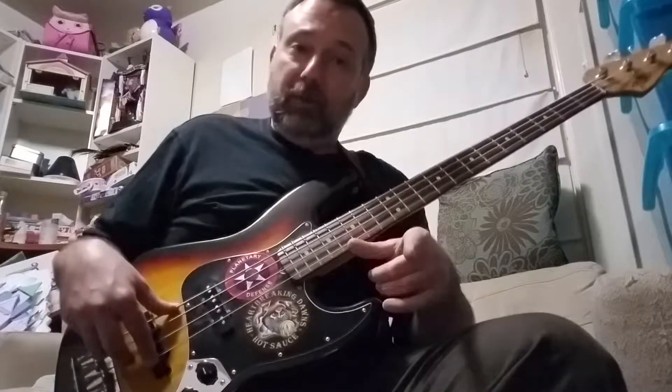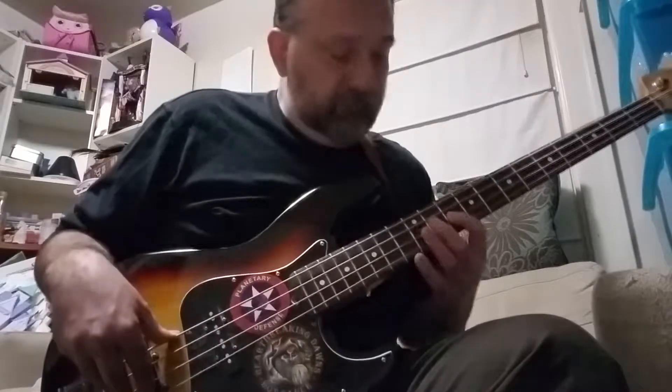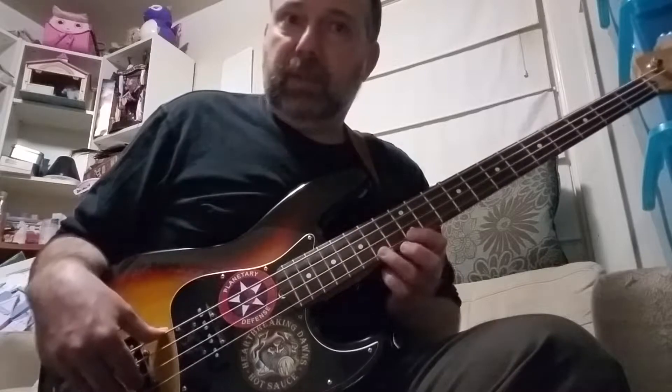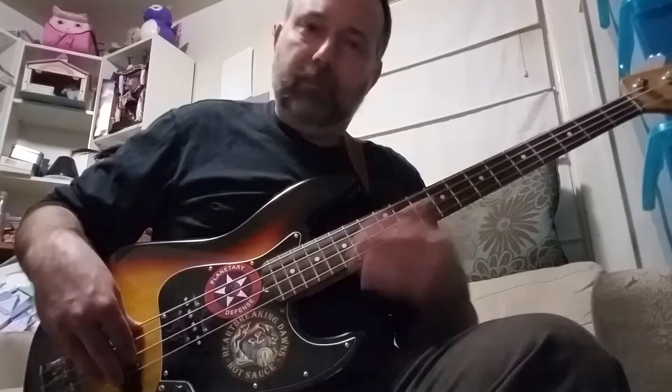The next pattern we're going to cover is going to start on the six. This is the pattern I like to visualize for this one — that three-note-per-string major scale pattern. So I'm starting here on the six but I'm visualizing the root all the way back. Playing the six, pulling off to the five, playing the two, hammering to the three. Please take your time on all these and run them in the cycle of fourths.